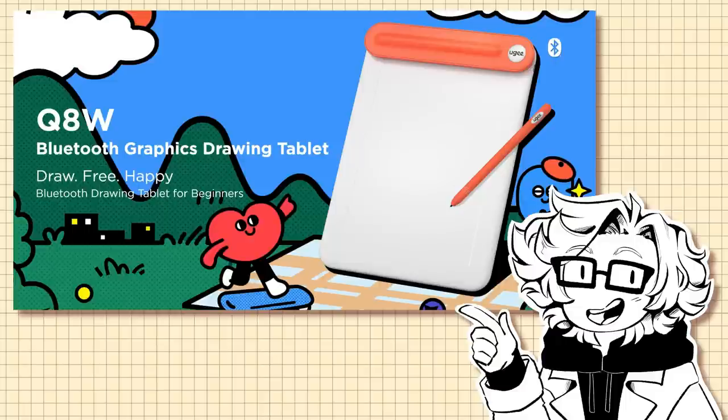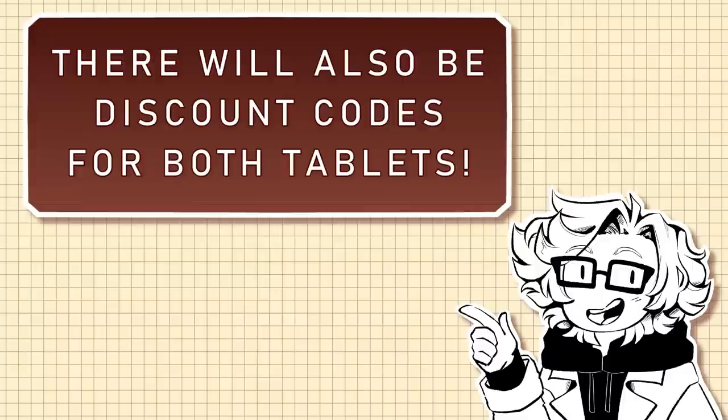It's a pen tablet that is very beginner-friendly, while still having its uses in the professional world. Links for both of these tablets will be in the description box below. I'm very excited to share both of these tablets with you, but since it's the newest one available, let's talk about the Q8W first.